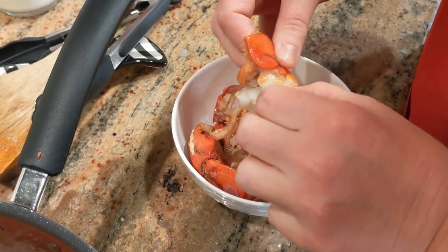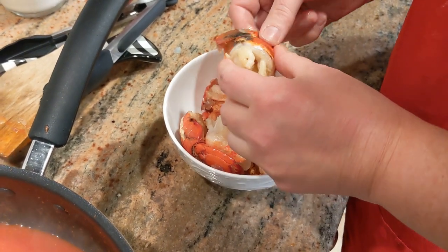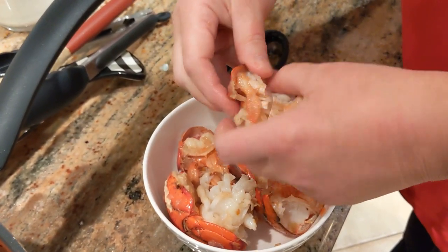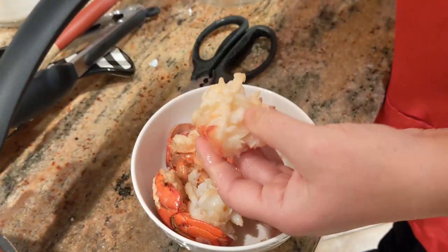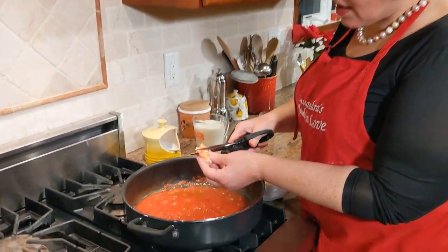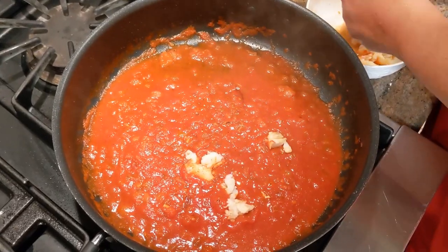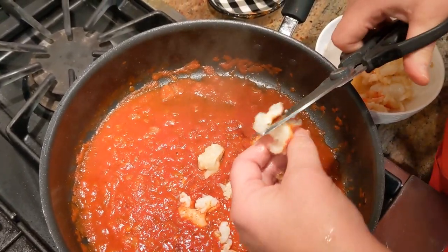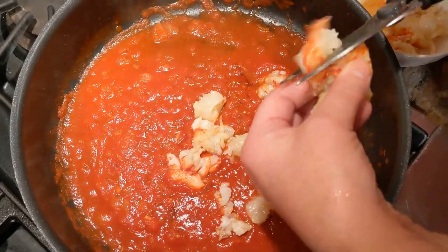I'm taking the lobster pulp out of the shell. I love kitchen scissors — I would not be able to cook without them. I use them for multiple things: cutting pizza, chicken cutlets. You see the skin is coming off and the pulp is right here. The sauce is cooking beautifully. I'm cutting the lobster pieces up because I want every piece of ravioli to get a little piece of lobster with it. It's a delicate, tender meat, so it cooks quickly — don't overcook it or it will be rubbery.